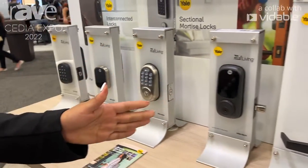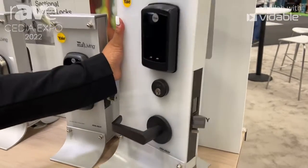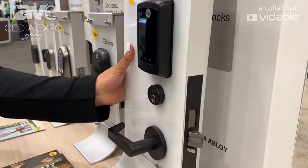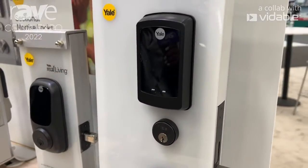Moving on to our last product here, this is our commercial mortise lock. As you can see, we have a mortise-style cassette here. This product works with Wi-Fi, Z-Wave, and Eccentra, which is a data-on-card system.